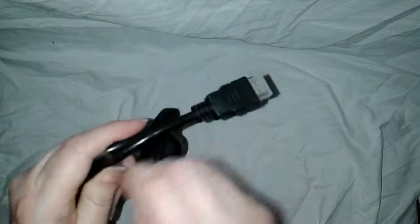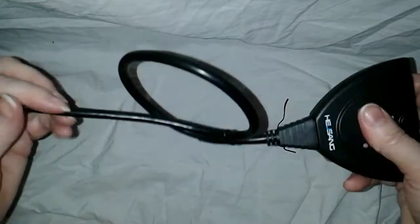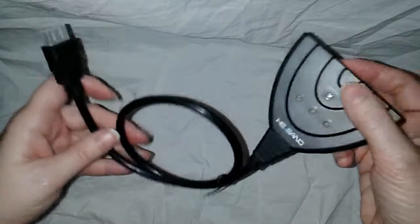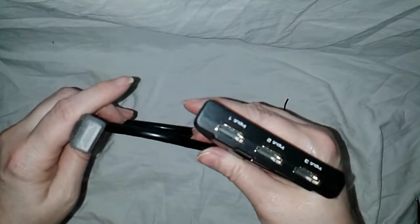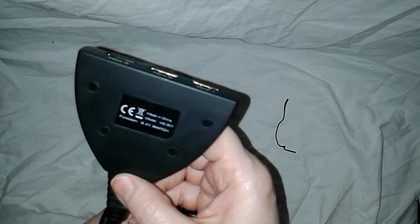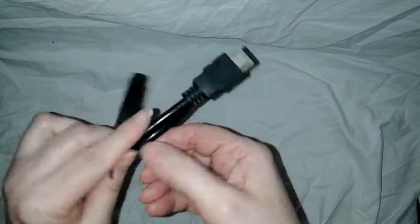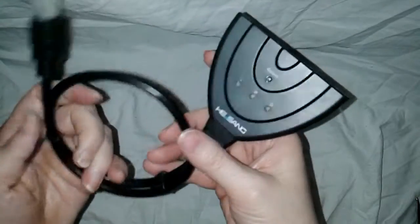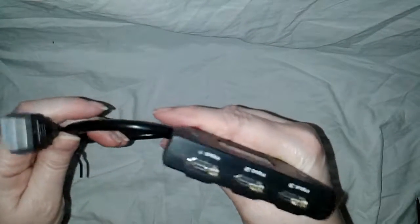Let's open this up and see how long this cord is. The cord's not that long, but I guess you don't want it cumbersome in the way either. I will try this out. This is a three-in-one switch from H.E. Sang. If for some reason it doesn't work or the picture doesn't come in clear, I'll let you know at the end of this video.